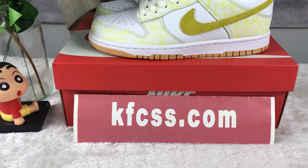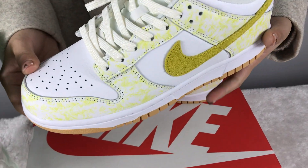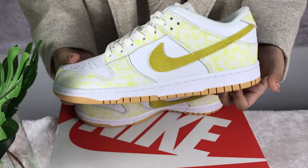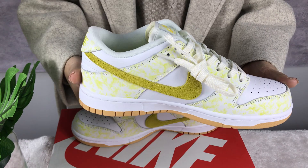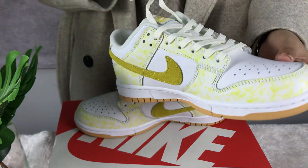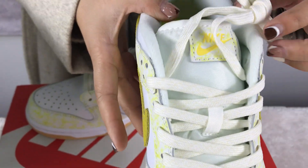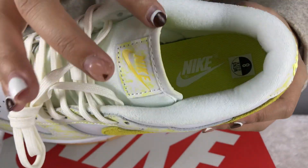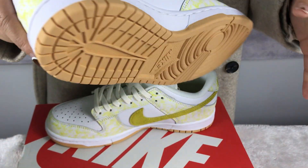Hello friends, welcome to my channel. Today I will introduce these shoes — the Nike Speed Dunk. You can see many details in this shoe. Now look at the body: the top and shoelace, the logo, inside, behind, and bottom.